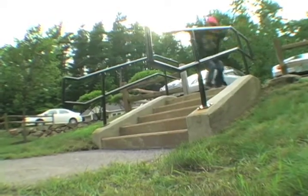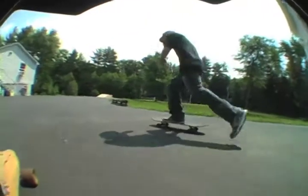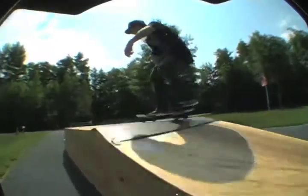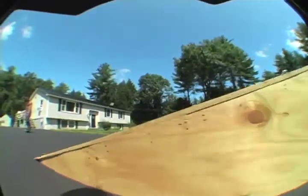Here's me actually landing the 5 set — like my 18th try, or I don't know how many tries, but a lot. There's a Switch 180 out of my garage, and then I go up and pop shove it over the 4 set. That was pretty nice.